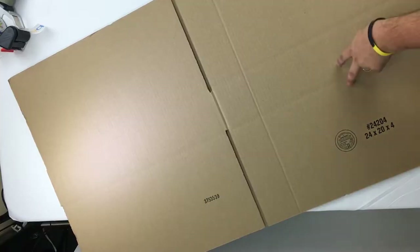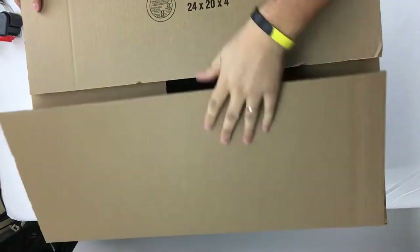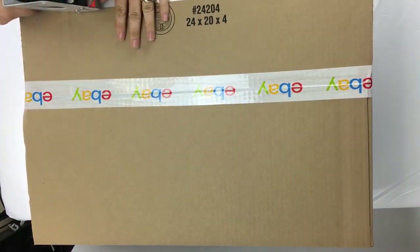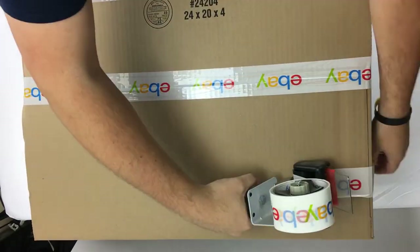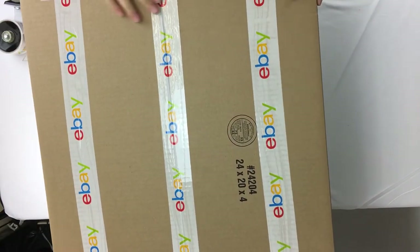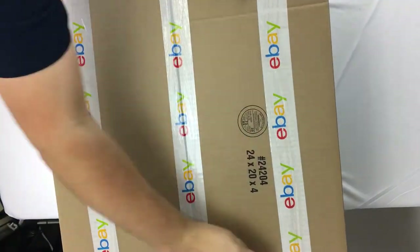Now we're going to put our box together on a flat surface. I like to use the three seam method where I put one piece of tape in the middle and two pieces of tape on the middle of the sides. I also like to put two pieces of tape on the end sides, which basically helps keep elements and things like that from getting in there.